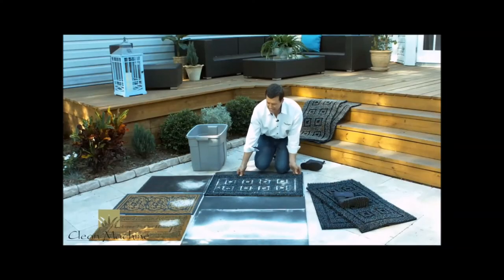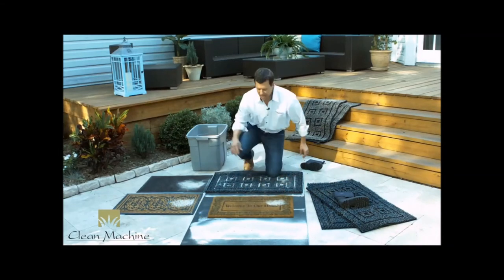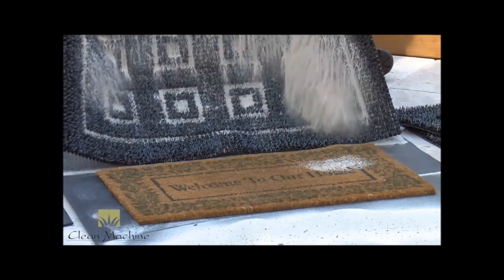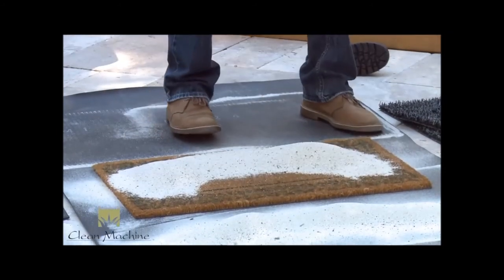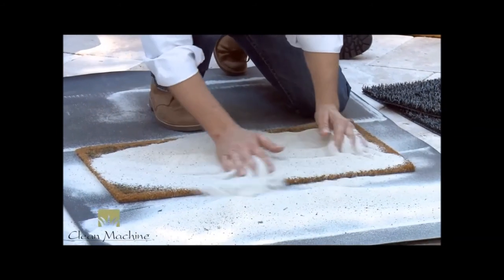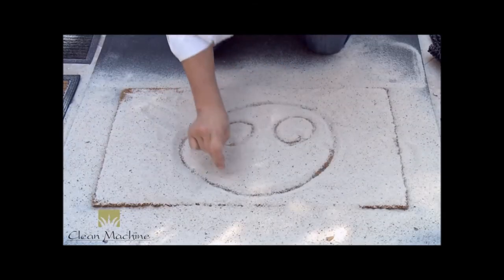And this mat — once again, five pounds of dirt. Let's see what that looks like on top of a cocoa fiber mat. If we take all that dirt from your Clean Machine mat and put it on top of that cocoa fiber, it has nowhere to go. That is one very sad mat.